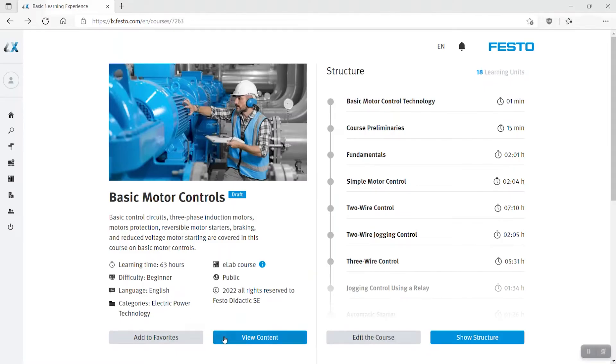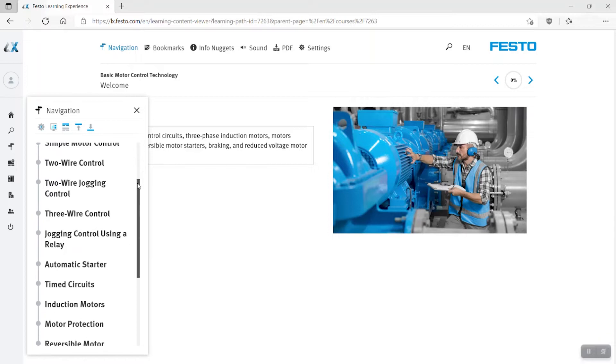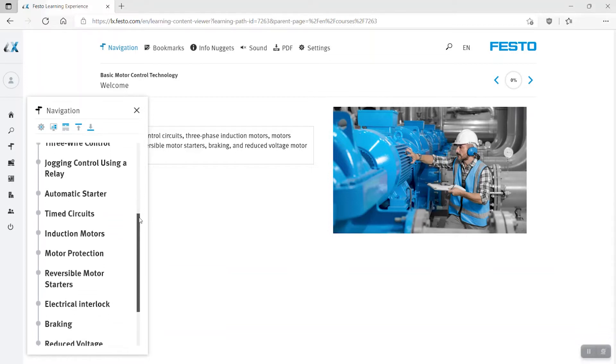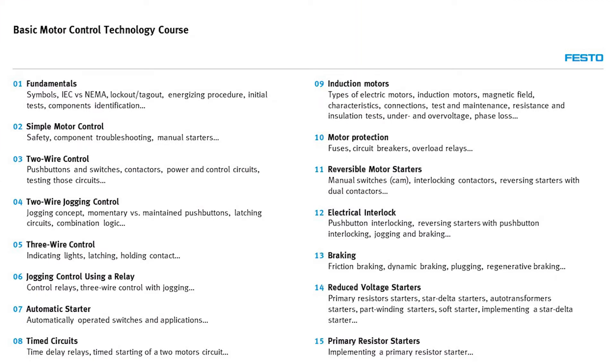Now let's talk about the learning content itself. The course is structured around 15 exercises, each addressing an important aspect of electric motor controls. Here's a summary of the course content — you can pause the video to have time to read. The course provides a total of approximately 45 hours of hands-on instruction.